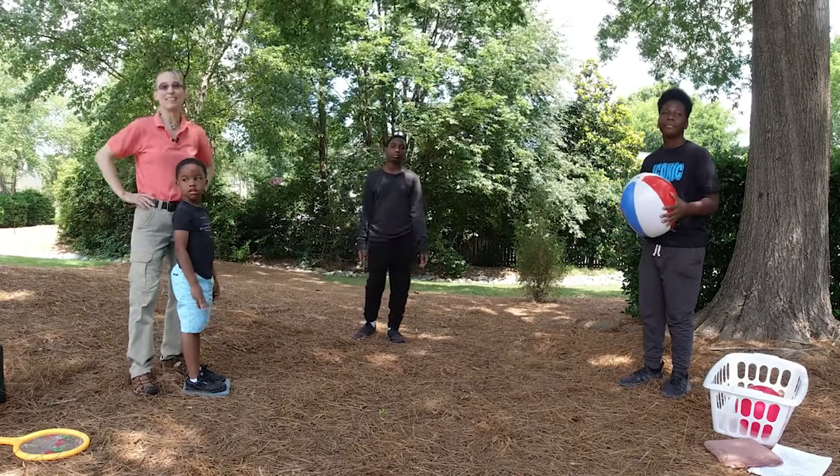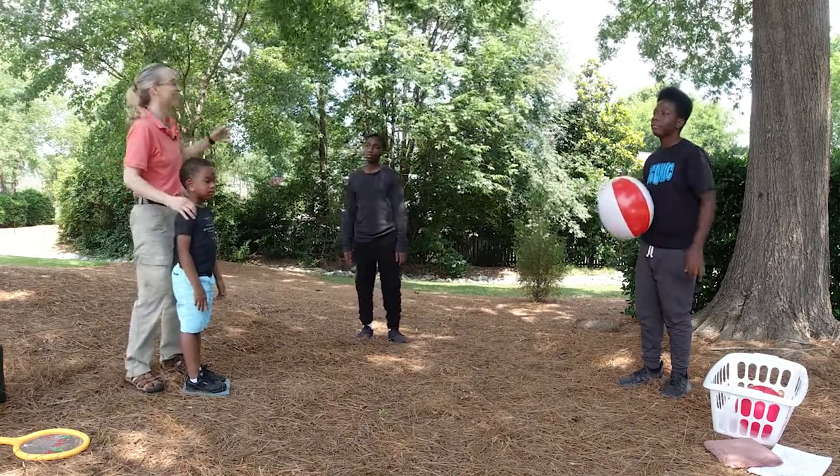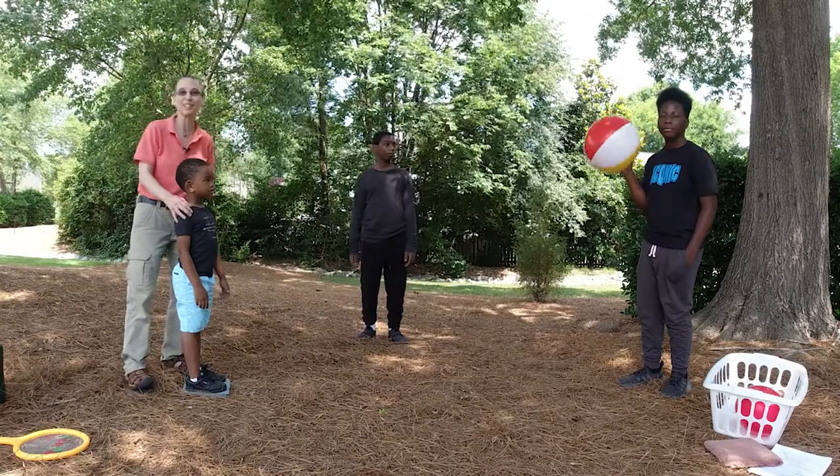Hello, my name is Amy Sturkey. I'm a pediatric physical therapist. I'm here with my co-instructors. This is Kai, this is Marcus, and here's Dimitri.